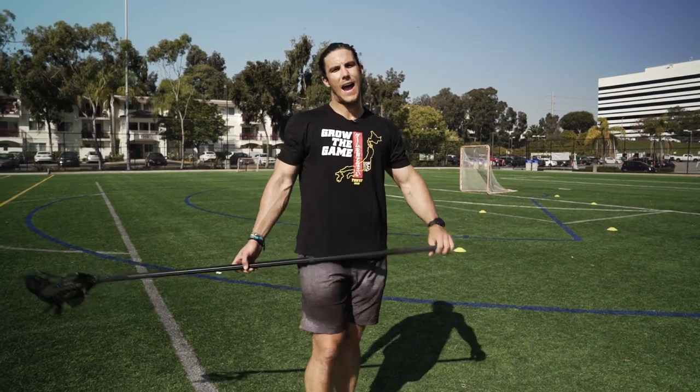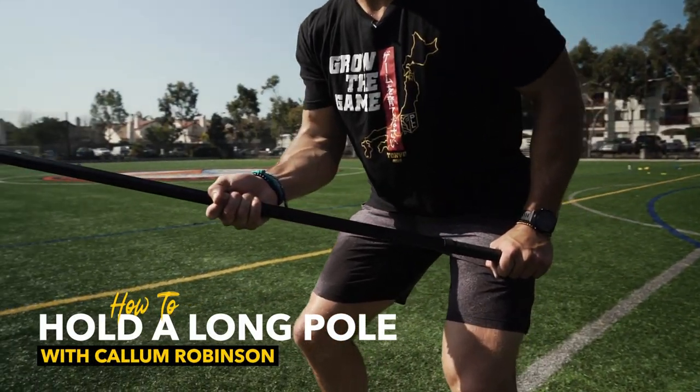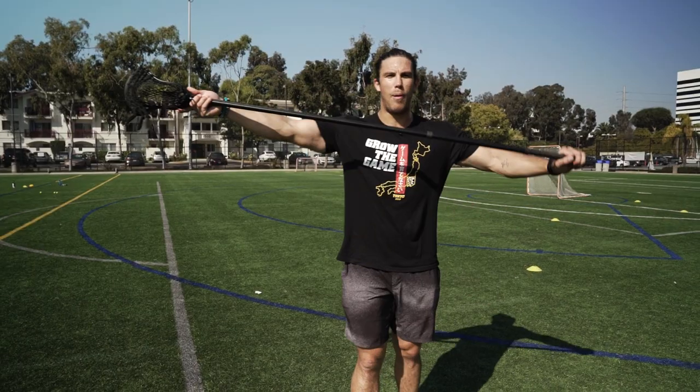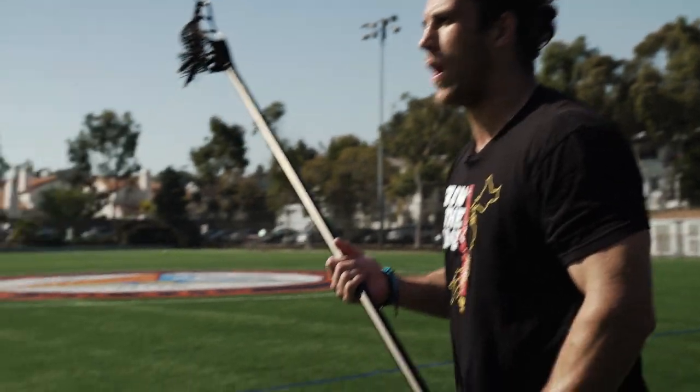In this tutorial, we're going to teach you how to hold your long pole. So here we have a six foot long pole. It's very commonly mistaken for a beating stick, but in this case, we're going to teach you how to put your hands in the right position and make sure we're in an area on the field to make a play when needed.